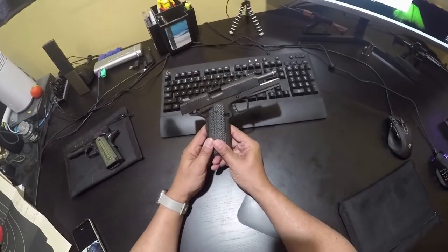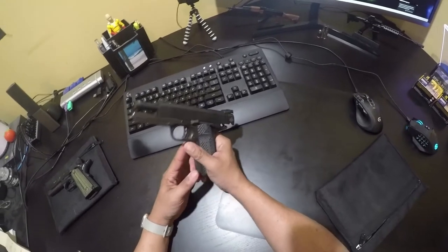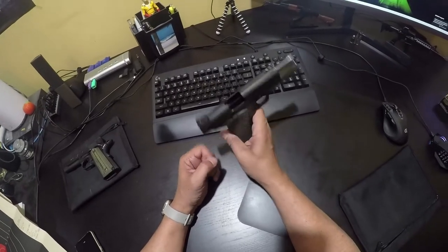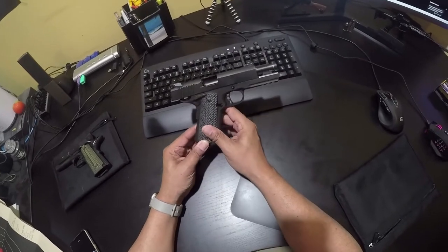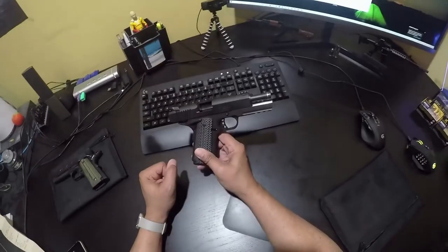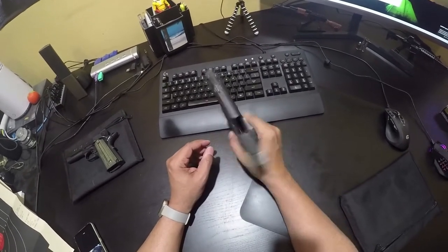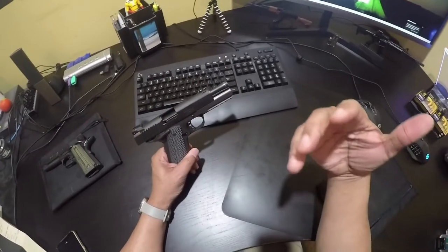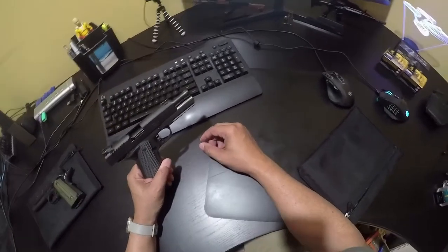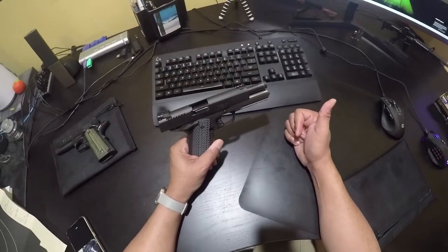The other gun — this is my 22 TCM handgun. We shot 140 rounds of nine millimeter through this — this is a first. This gun actually comes with two barrels and two recoil springs: one chambered for nine millimeter and the other for 22 TCM. Right now you're looking at the 22 TCM barrel. I put it back in because I want to take it back to the range this evening and shoot more 22 TCM out of it. I have a box of maybe 200 rounds. Last year I bought a bunch of 22 TCM 9R.